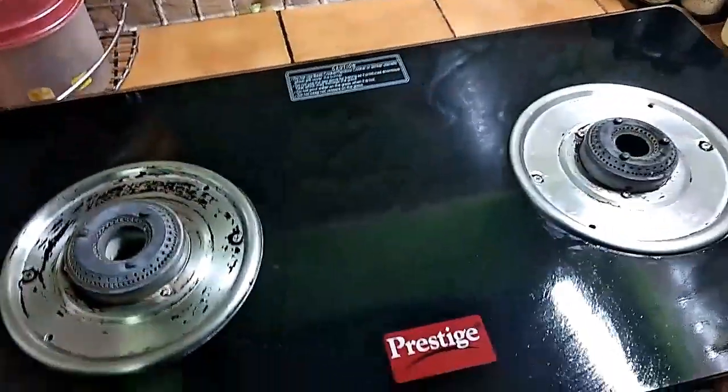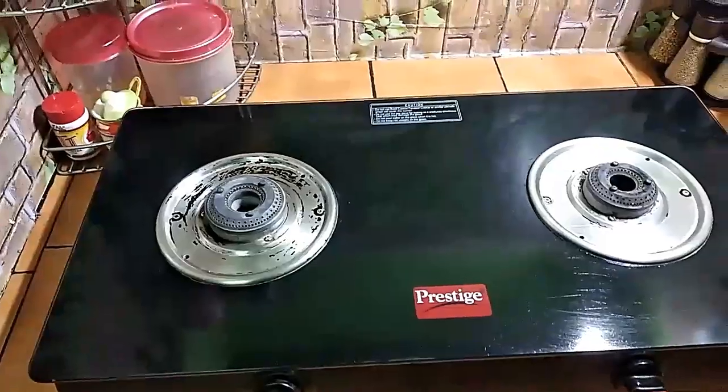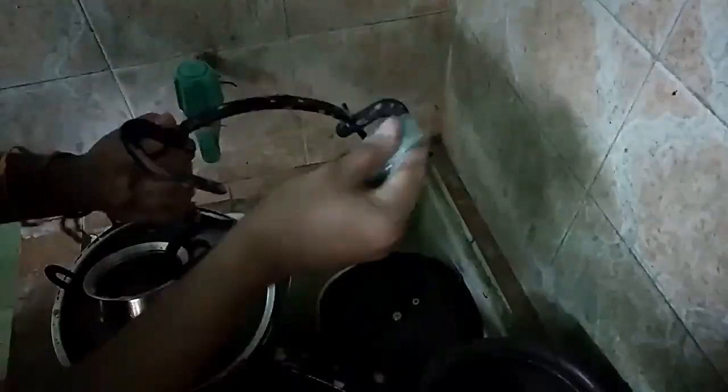Now we are going to clean the countertop with cotton. When we wash the glass, it will be very nice. You can wash the glass as well.